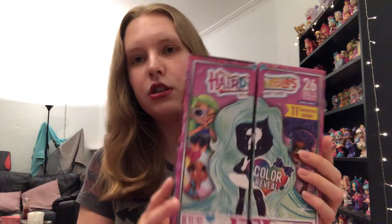This one was already opened and I think it was checked by the person I bought it off, but I don't actually know what doll was in here, so that's all good. We're going to have three surprises today. Let's start with series two and work our way up through the series.